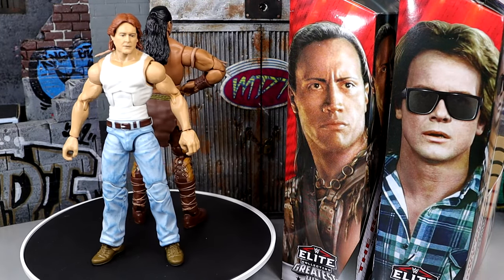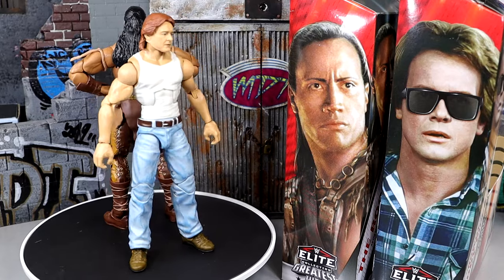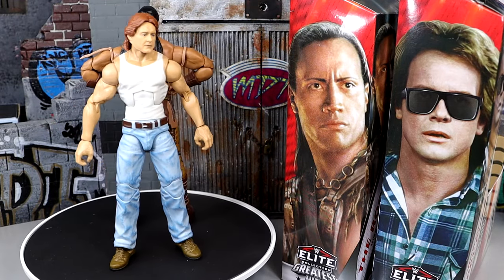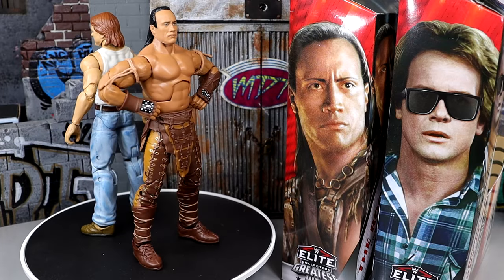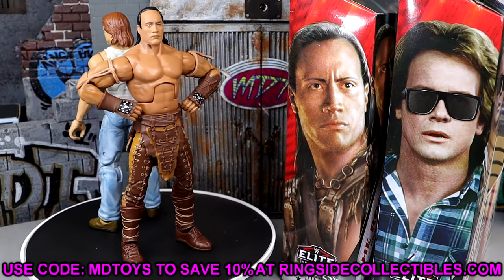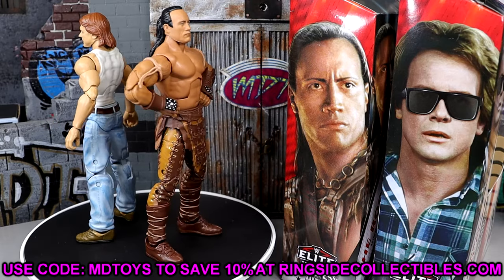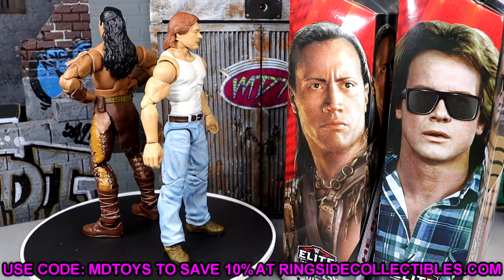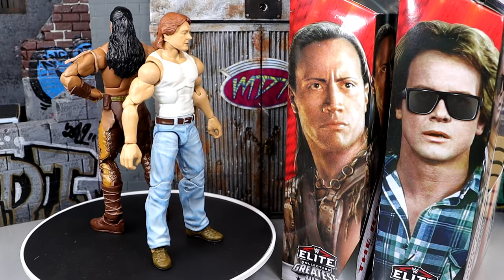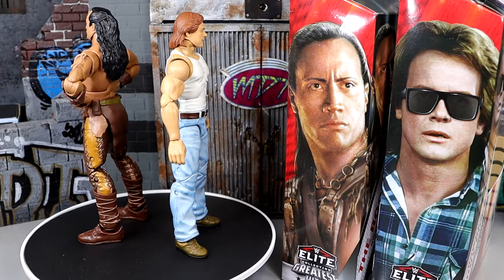They do get the double-jointed arm treatment. I want to say that original Rock figure had double-jointed arms, but I could be wrong. The original figures were great on their own right, and these are just upgrades. I know a lot of people didn't even have opportunities to get these figures, which is a lot of what the Greatest Hits line is — that was the whole intention behind the entire wave and this entire line. So I know a lot of people are going to be excited to get their hands on these finally. I like these figures in their own right. I like the way they look. You can customize that John Nada into a lot of people — I love the cloth goods.